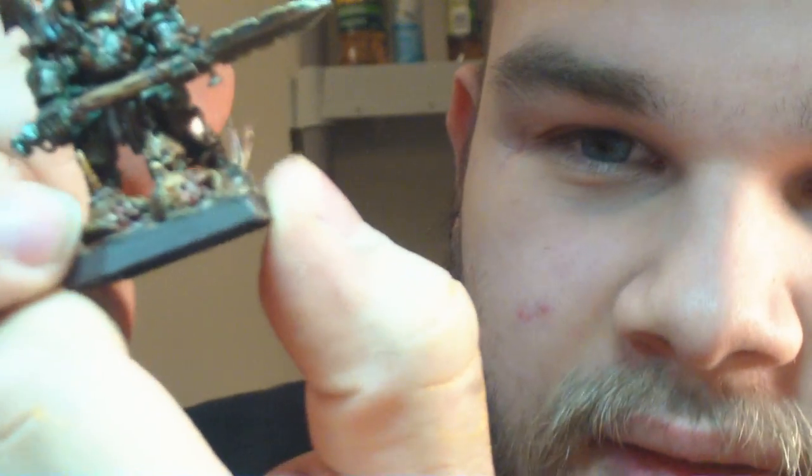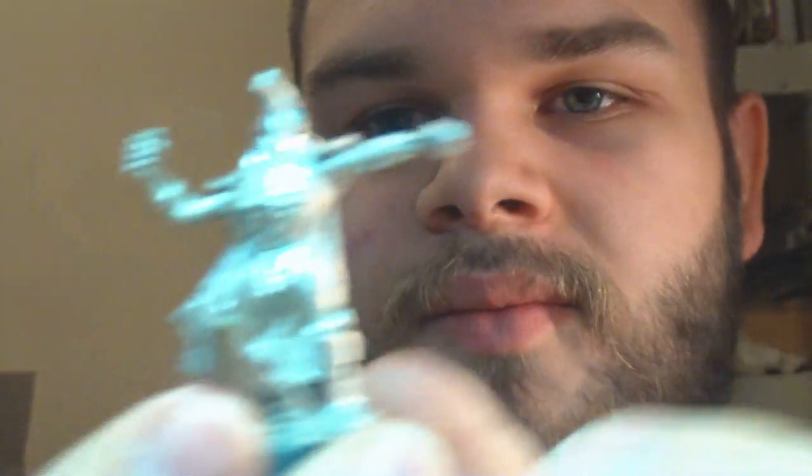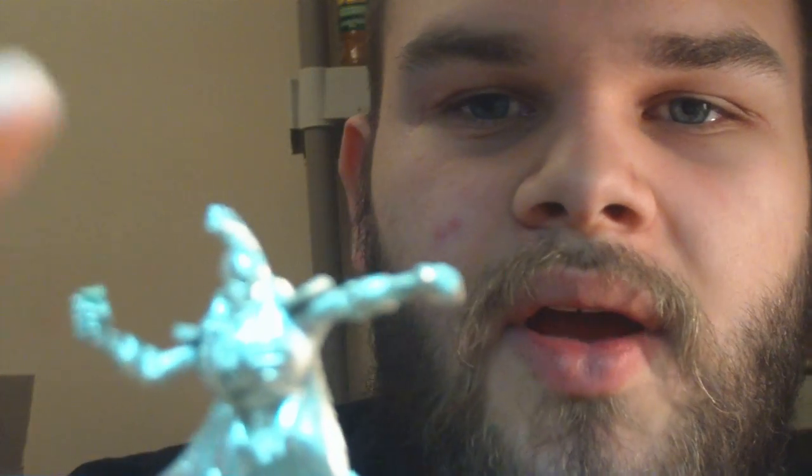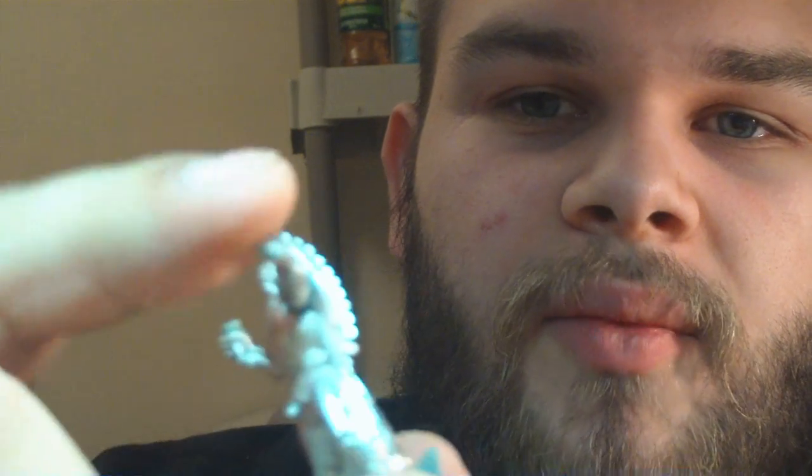Other things — I'll even do full sculpting. That little guy right there I completely sculpted; he's a little nerdling with maggots all over him. This other guy is getting a complete re-sculpt — I'm scratch-building a resurrection orb on his hand and we're going to completely scratch-build his war scythe so that it fits perfectly in his hand.